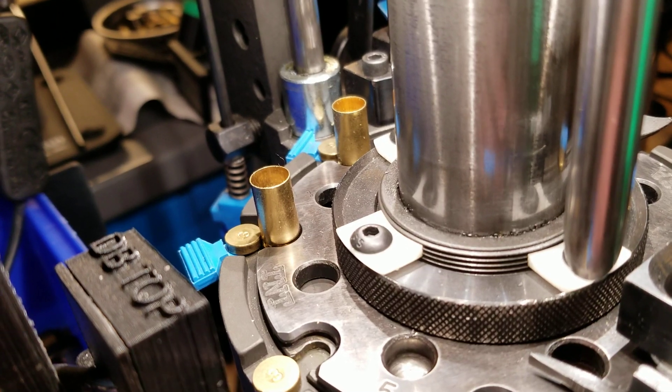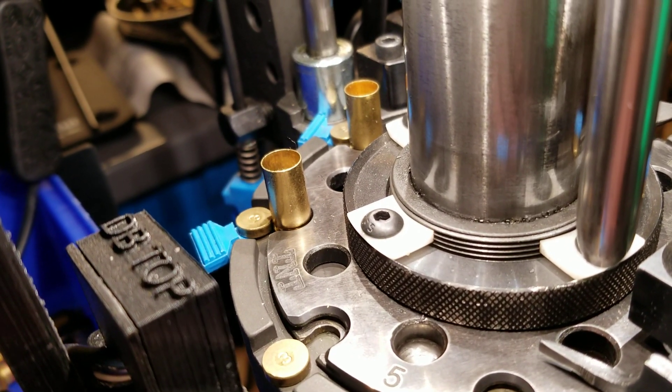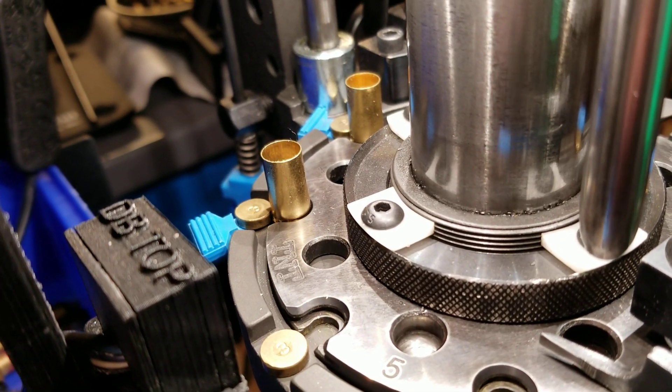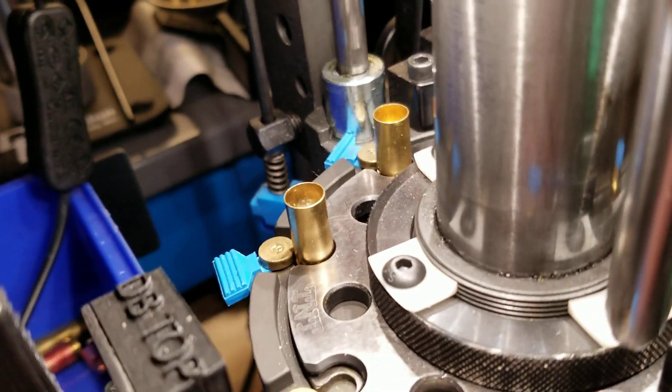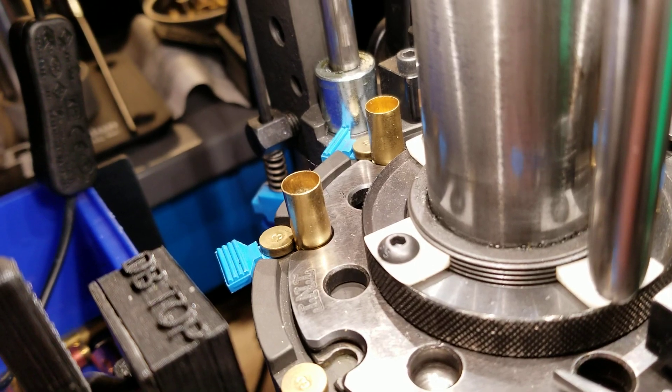The first thing we do when there's a stoppage is go clear that stoppage and find out what it is. Is the bullet toppled? Did a case come in upside down and jam? Did the die set off something? So it's cleared now — I know it's all cleared — but the next couple of steps are critical to make sure you do not cause yourself any further problems.